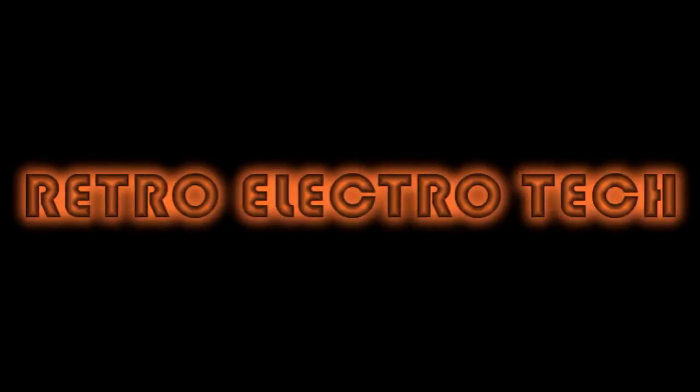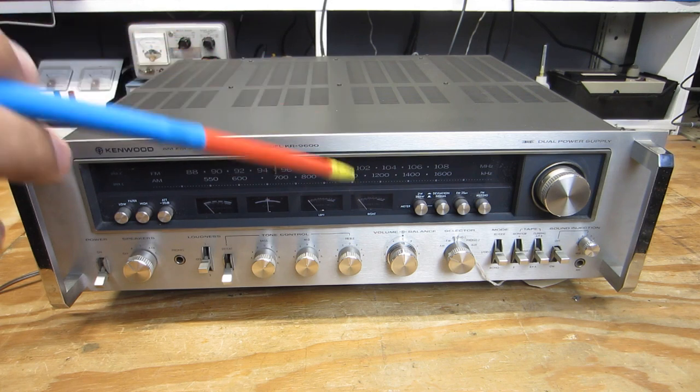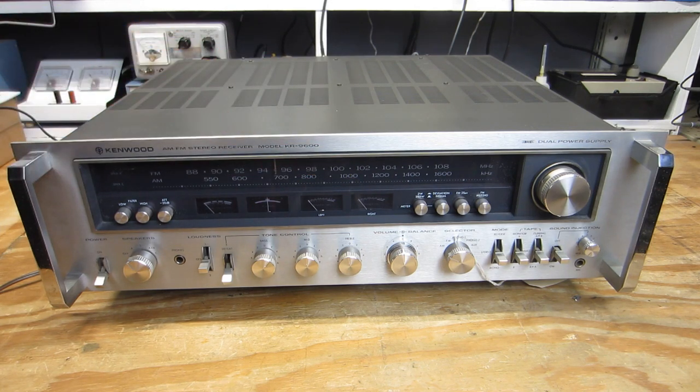Retro Electrotech — when real audio ruled the world. Greetings once again, all you vintage audio tomcats and pretty kitties. This is RetroErnest of Retro Electrotech. The main course before us is a late 1970s Kenwood KR-9600 from that golden age of audio, weighing in at 53 pounds. Lugging this onto the bench is not for the faint of heart and may require an underwear change for some.